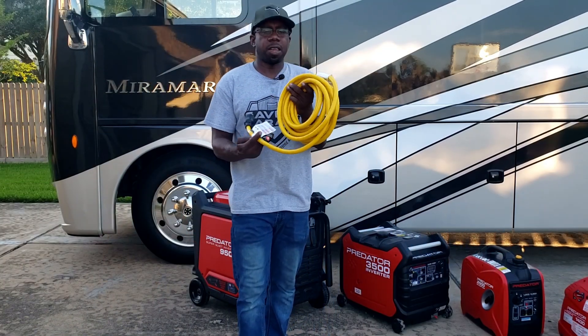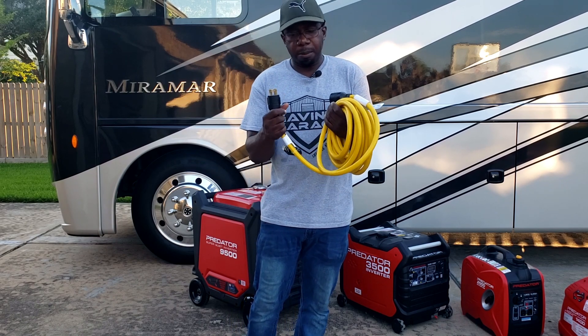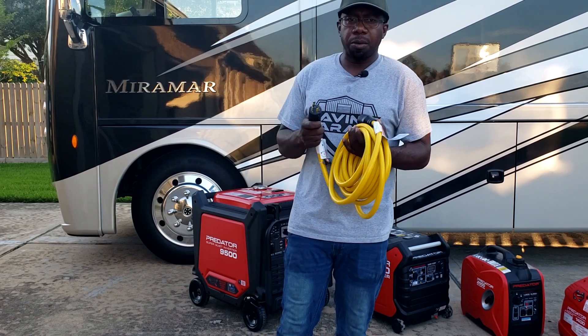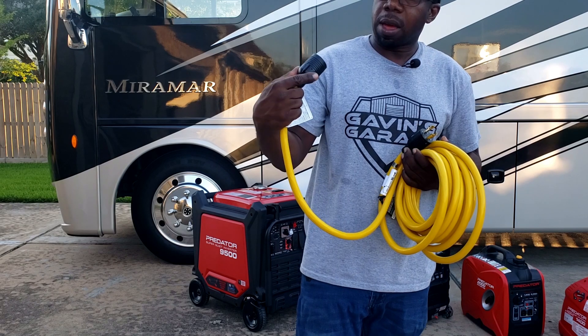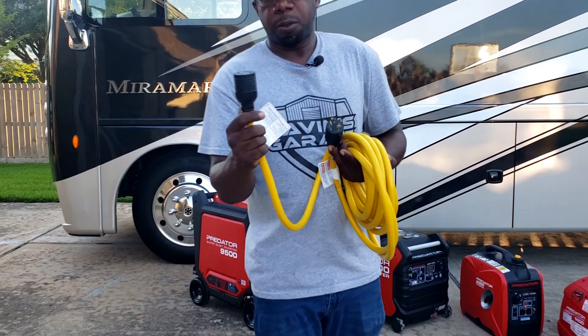I've got a 25 feet generator cable here. This is the cable that hooks up to the transfer switch in your house. You're going to have a 4-pin, 30 amp L14-30 connector. This is what you need to plug into your house.